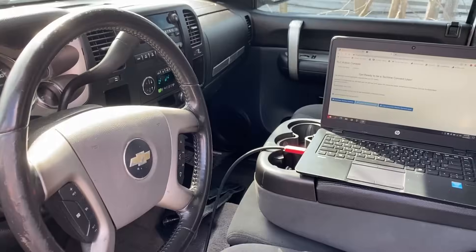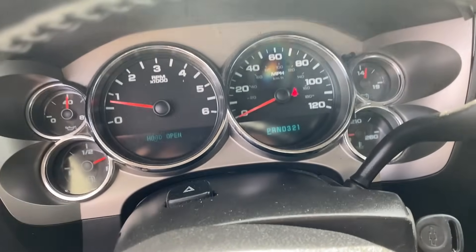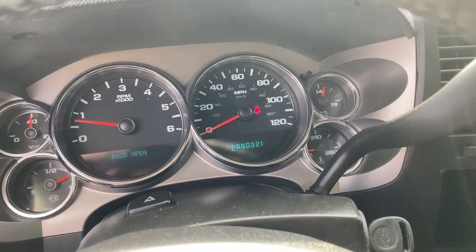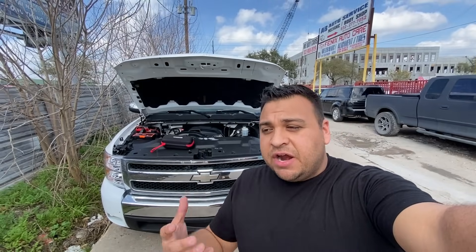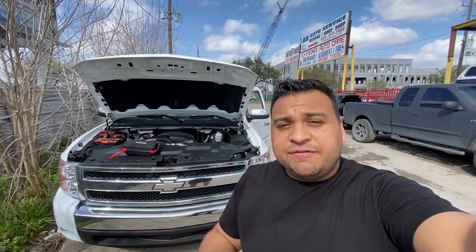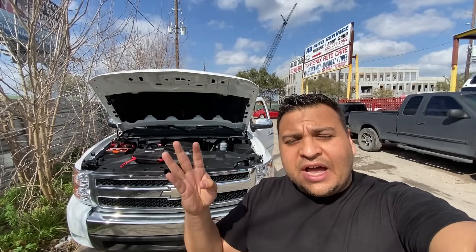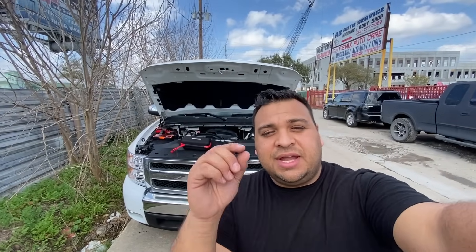Engine sounds strong. Another really important thing we want to look for are any warning lights — any check engine light, anything like that. If you guys look here, you can see that we don't have any lights present. That was a successful programming. As I said, it's a very basic procedure — as long as you can follow the steps, anyone can do this as long as they have the equipment: a laptop, a J-box, a software subscription, and a little bit of knowledge. If you haven't already, make sure you subscribe to the channel and hit that notification bell. I'll see you guys in the next one.